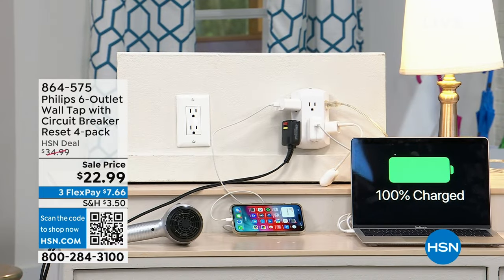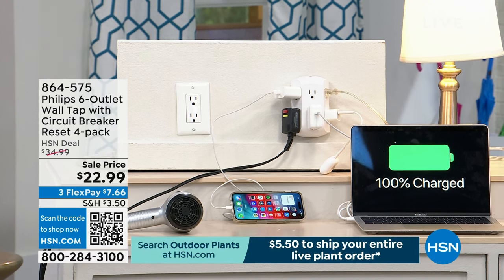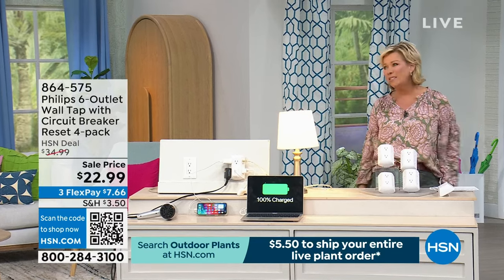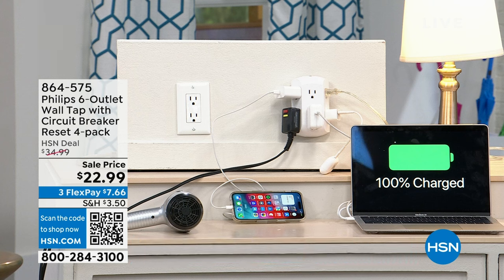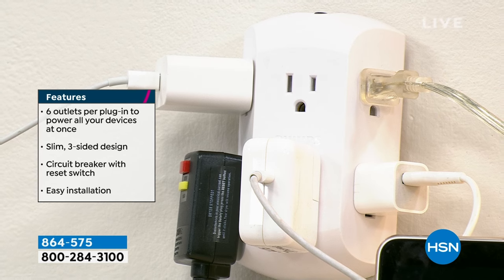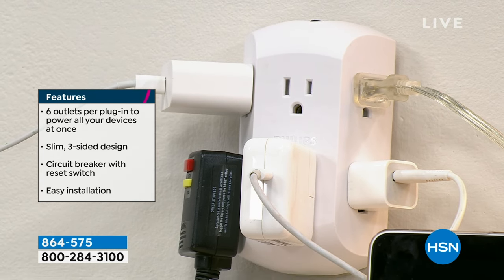These are on sale today at $22.99, so definitely the time to stock up. They're invaluable because they free up your life to plug in things without worrying about not having an outlet. When houses were built in the 70s you didn't need what we need today. This saves you a lot of headache and gives you convenience without having to bring in an electrician to rewire everything.